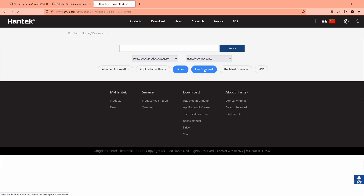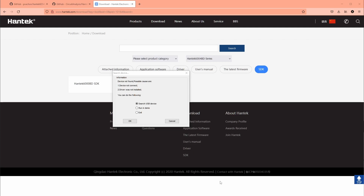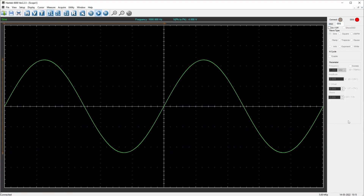The driver section doesn't have much, but the manual section has the driver, manual, and the SDK. If I try to start the software with it plugged into the front USB port it says 'search for USB device' — it's not recognizing it because it doesn't have enough power. Switching to the back USB port, now it's running and has enough power.